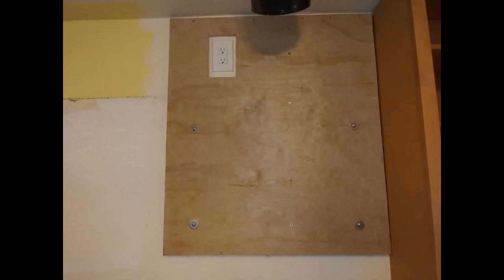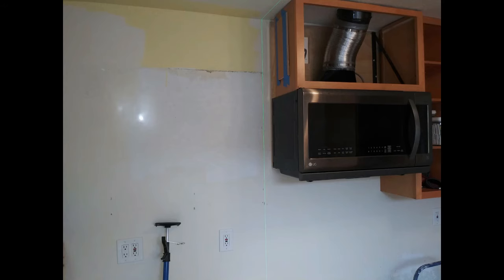I also took the opportunity to replace the single socket outlet with a typical dual socket version, which will give me a place to connect some under-cabinet LED lighting in the near future. The vent fan has been repaired and the microwave oven reinstalled onto the new backing board — an inch lower and brought out from the wall an additional three-quarters of an inch — allowing us to use the new cabinet.